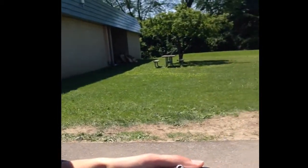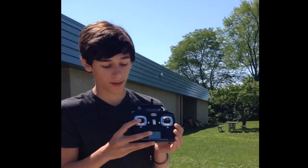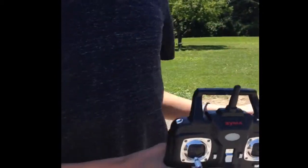So if you wanna move forward faster, you can adjust the throttle and push all the way. And the side-to-side on the throttle is gonna rotate the drone, like I'll show.